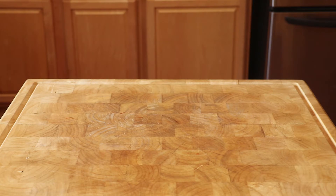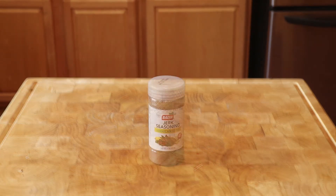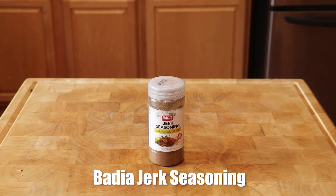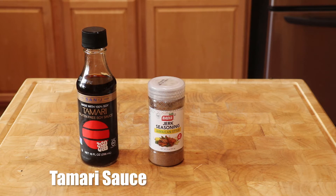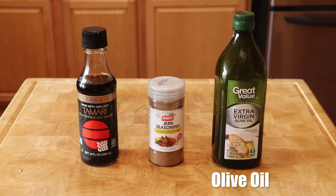It's real easy jerk chicken, only requiring four ingredients and that includes the chicken. We start off with Badilla jerk seasoning, then tamari sauce, and finally olive oil.